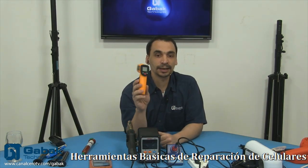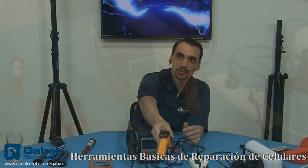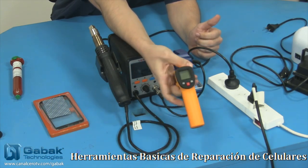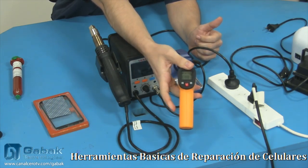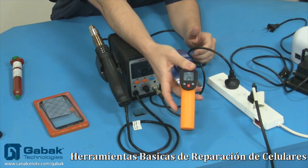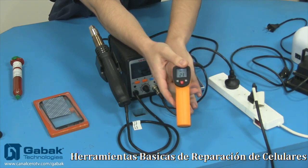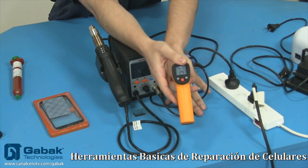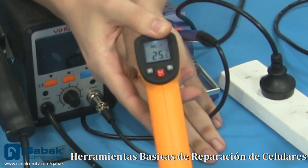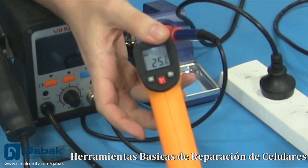Después vamos a saltar a este producto. Vamos a usar la cámara número 1. Ahora lo voy a activar — tiene un gatillo. Entonces ahí podemos ver la temperatura de la mesa o del objeto al que esté apuntando. Si yo pongo la mano, ahí debería medirme la temperatura que tengo actualmente. Cuando lo suelto, queda ahí ya fijo y no se mueve la temperatura.